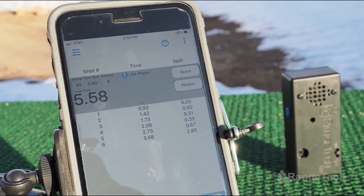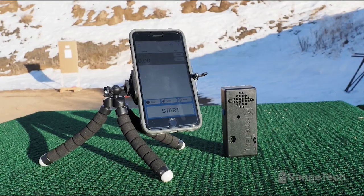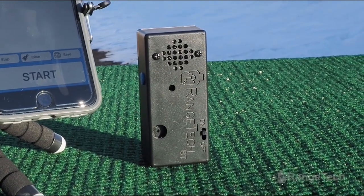You need a shot timer because that which gets measured gets worked on. The Range Tech Timer is the official timer of Active Cell Protection because it is versatile, reliable, feature-rich, and very economical. Check out all it can do at the link below.